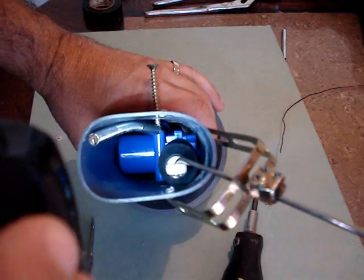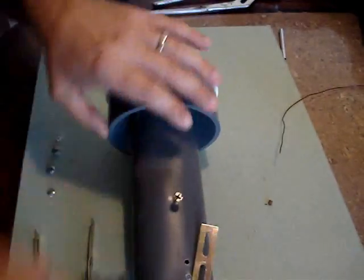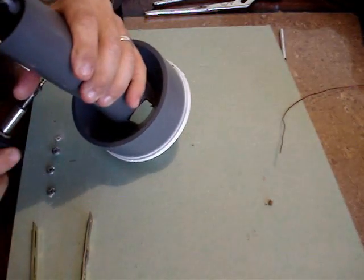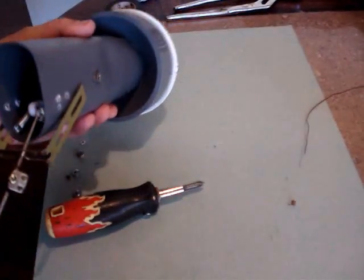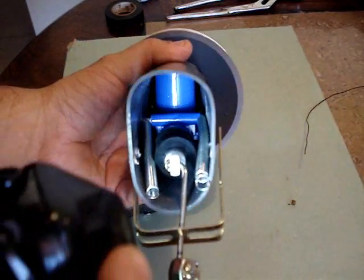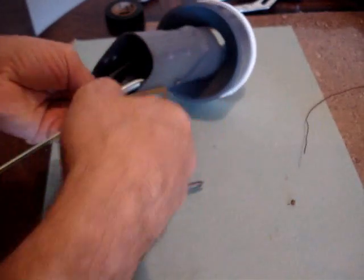Next we install the springs. We line up the hole that will screw through one of the mounting points of the actuator, and on one side before we start the screw we put one spring, and as the screw goes through to the other side we attach the other spring, so the springs are on either side of the actuator inside. The mounting screw goes all the way through the actuator's mounting support with a spring attached on each side.